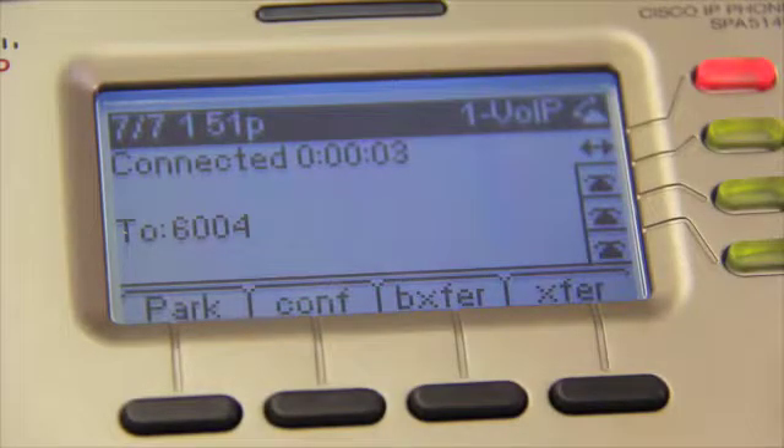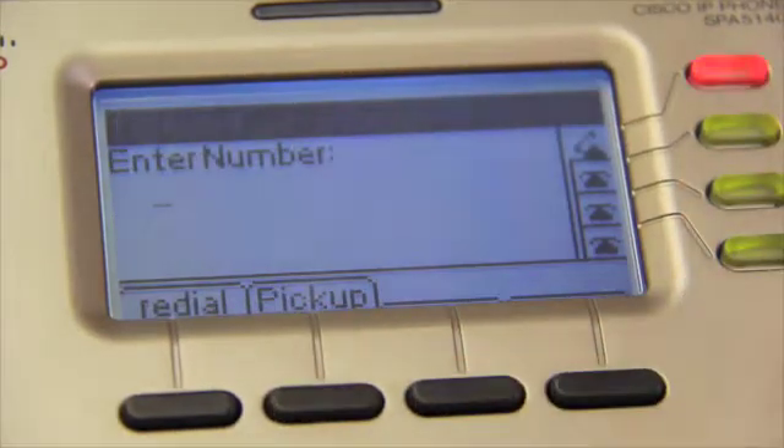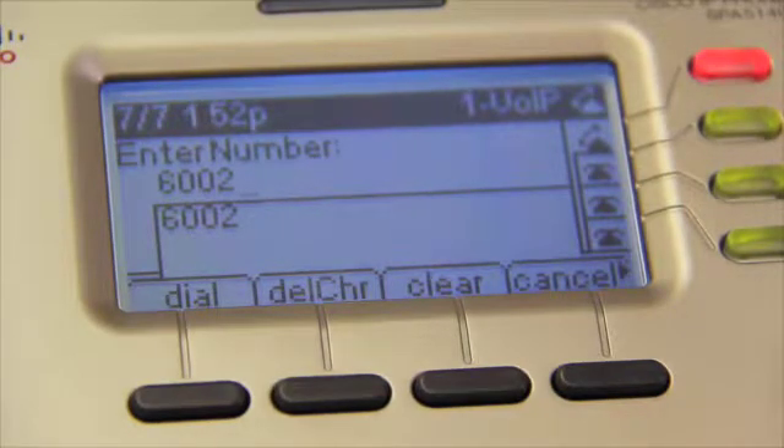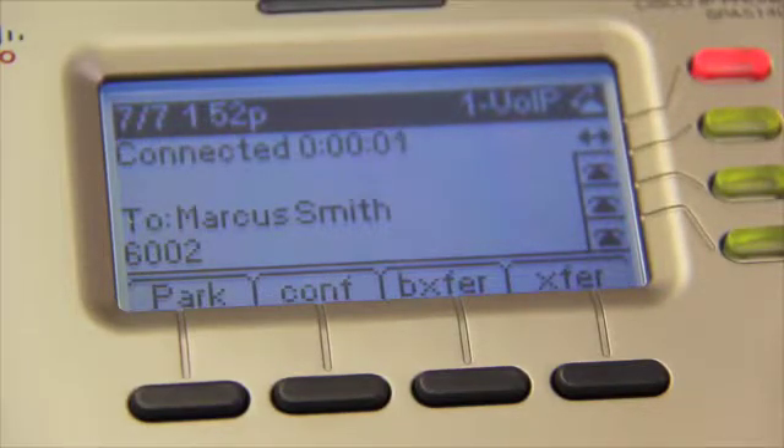The CONF button is used when you want to enter a conference call. The first press of the button puts the current call on hold. After entering the number you want to add to the conference call, hit the Dial button that has appeared on the display screen. Once the number you have dialed picks up, hitting the CONF button again links the calls.